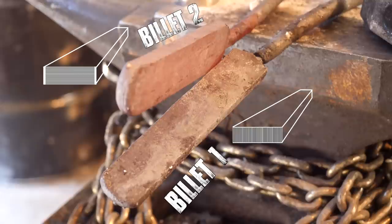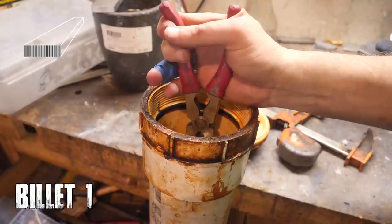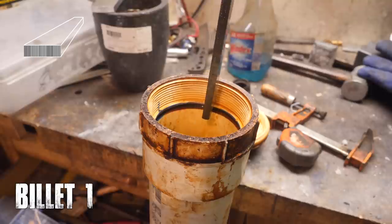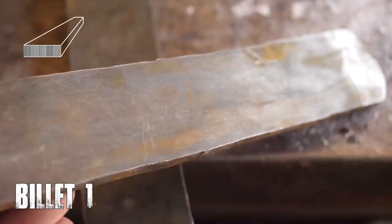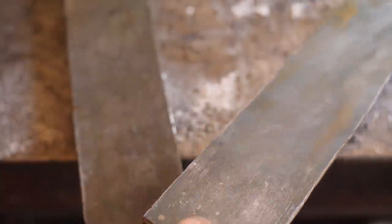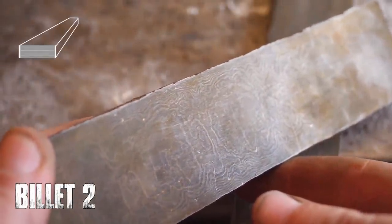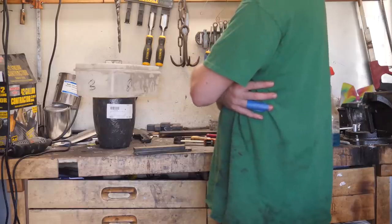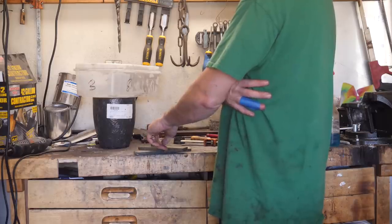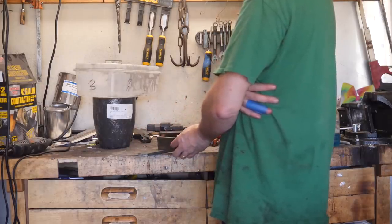Billets one and two are basically done. Let's etch them up and see what the differences are. We're supposed to cut up billet two into pieces, stack them next to each other, and draw them out lengthways, but I'm starting to wonder exactly what that's going to look like and whether or not I have enough material to get this done.